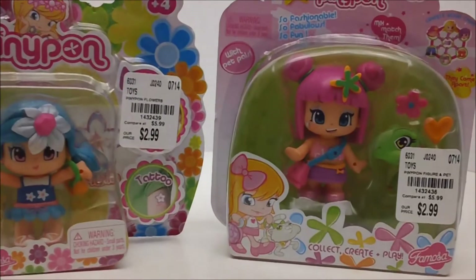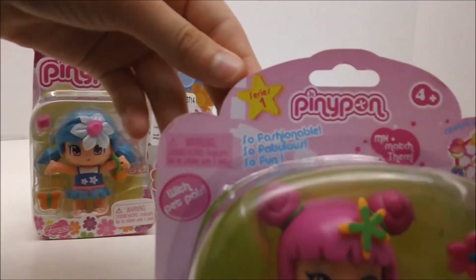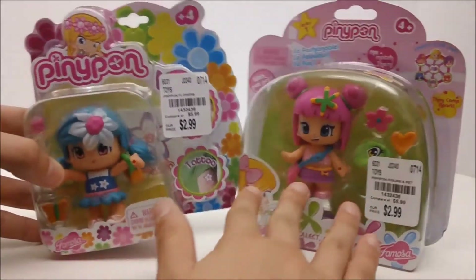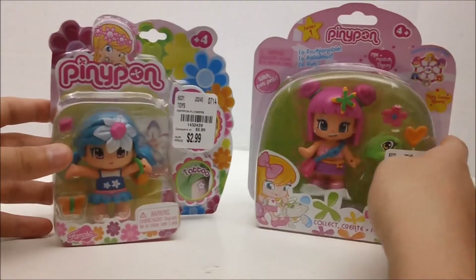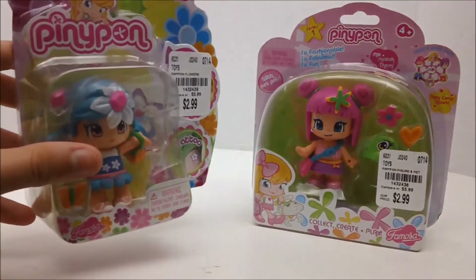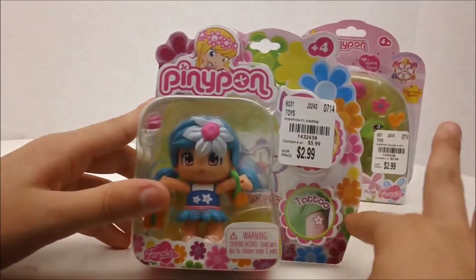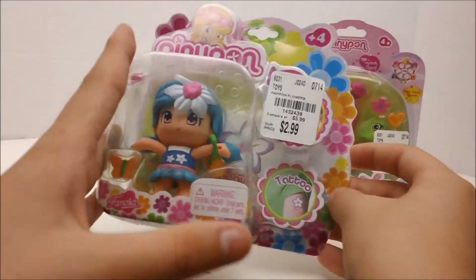Obviously these are two different series — this one says series one on the top and it's one with a pet, and then this one is a scented one and it doesn't say a series on it. So the packages do look a little bit different. It says Pennypon up here with a really cute illustration and then all these flowers down here, kind of a 70s look on the packaging.